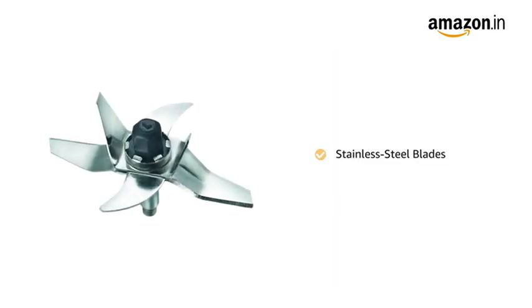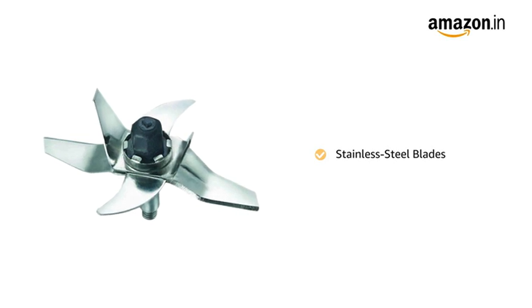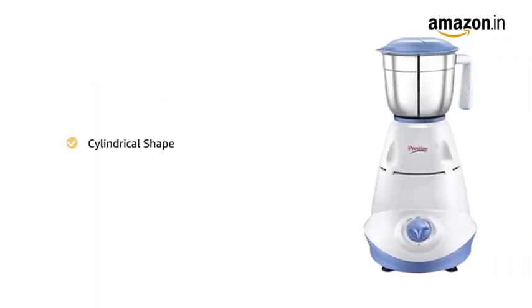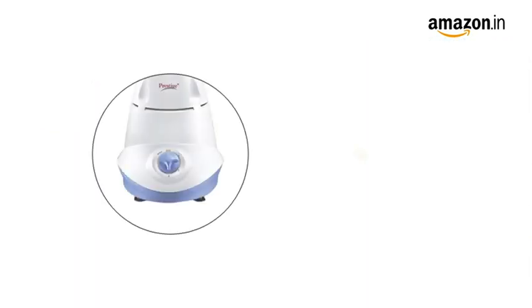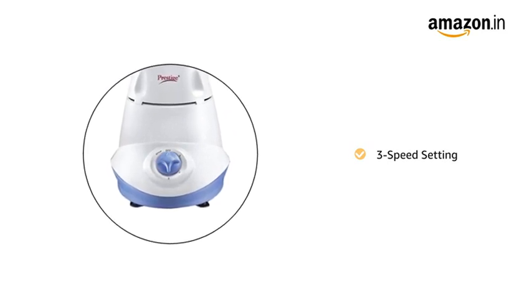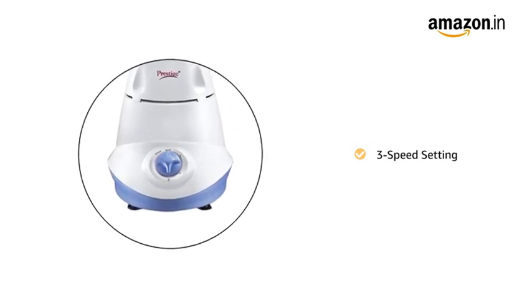The mixer grinder has a multifunction blade system with stainless steel blades that makes blending and grinding an easy task. The cylindrical shape makes it compact, and the three-speed setting with whip function allows you to control the speed of the motor according to your need and preference.